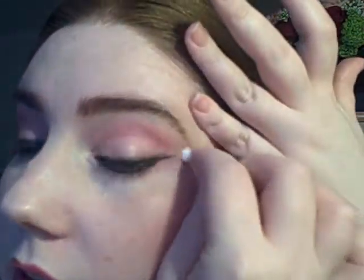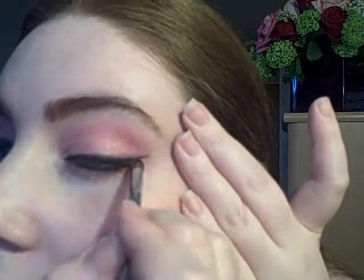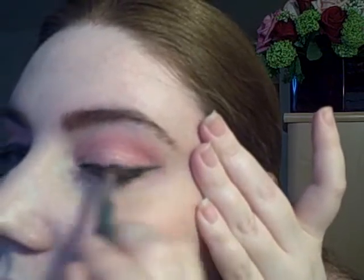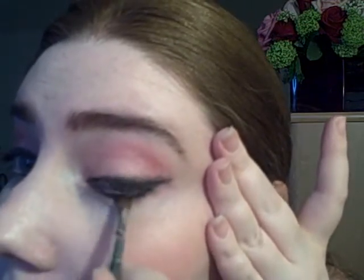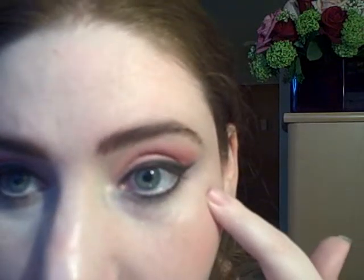Making sure both eyes are even. Just taking a clean brush and smudging the line just a little bit. I just cleaned up any fallout from the eyeshadow.